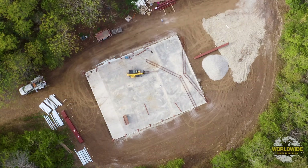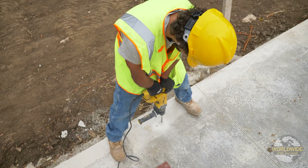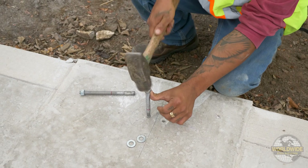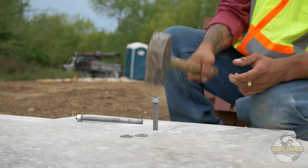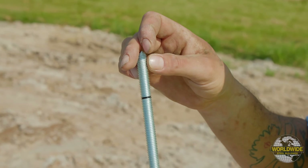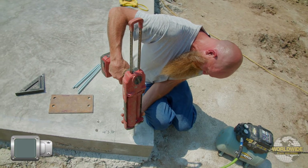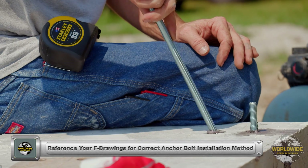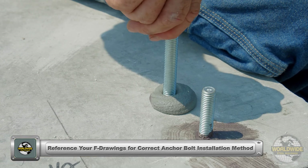The foundation is a crucial step in your building process. Your foundation engineer, whether it be Worldwide Steel or your independently contracted engineer, will determine the diameter, length, and type of anchor rod you'll need to use. Worldwide Steel does not provide anchor bolts for your project — these must be supplied by you or your contractor.